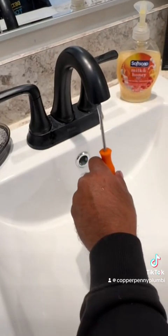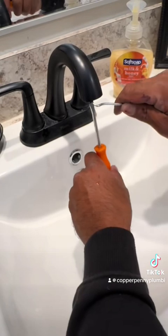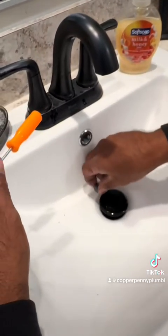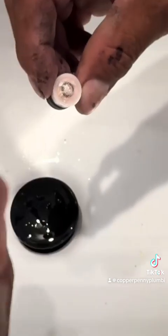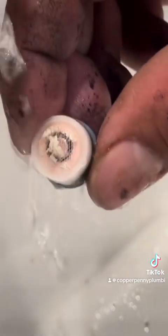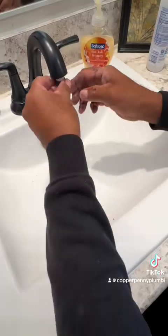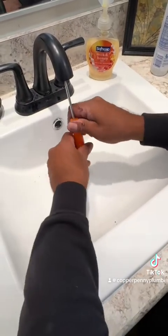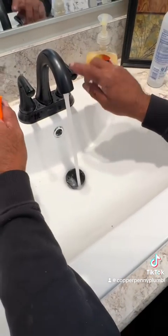Pull it out, blow it out. Look at all that. Look at that — there's white stuff on there too. That's already mineral buildup. Calcified? Is it calcified already? Done.